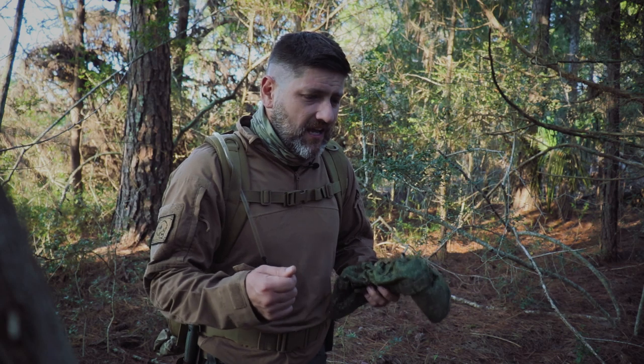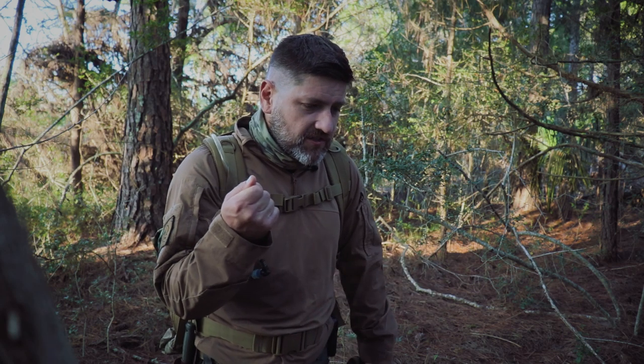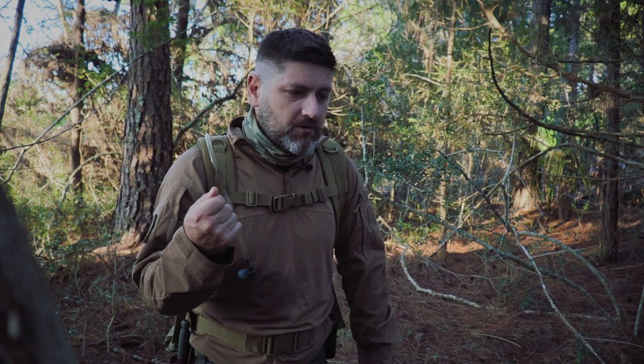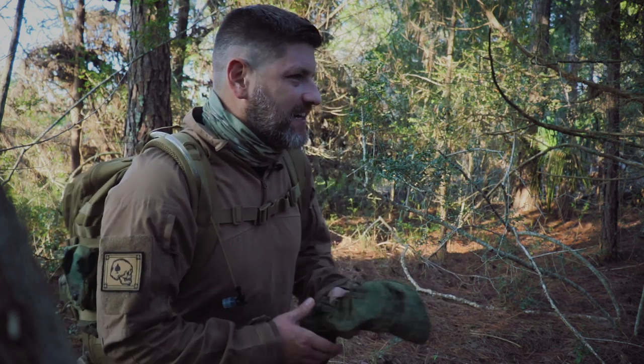I guess maybe the only time it would make sense is if you literally had only $50 and the world was going to end in less than 24 hours and you had no gear at all. Maybe that makes sense, but I still don't get it. So what we're going to do is draw a balance between price and quality.